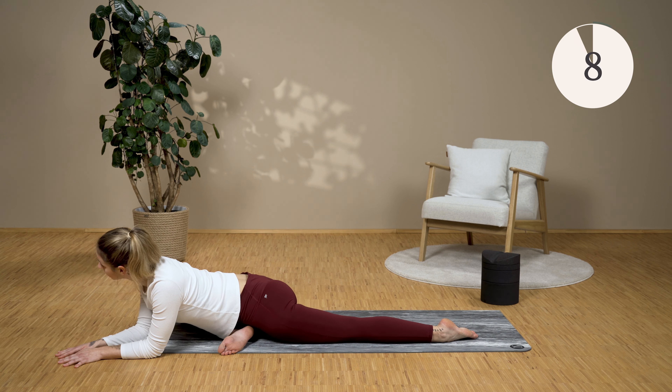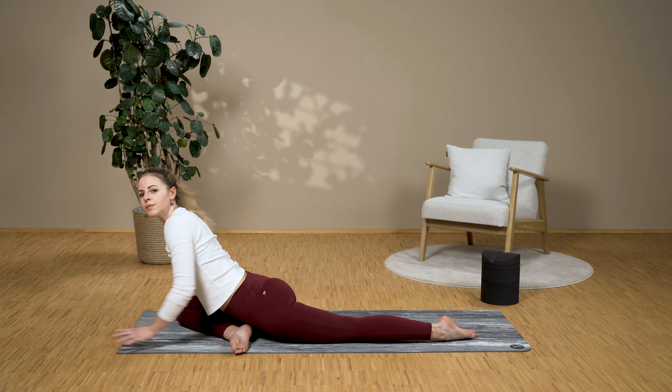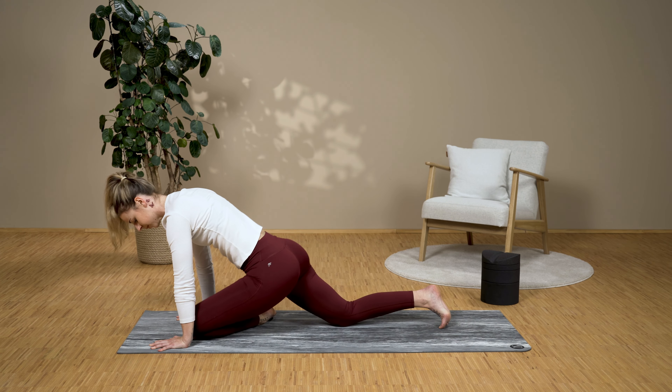Come out of the exercise again. We change sides — place your left leg forward, bent on the ground. You have the stretch in your left buttock, towards the thigh as well. It may also be a bit on the inside — that's okay.